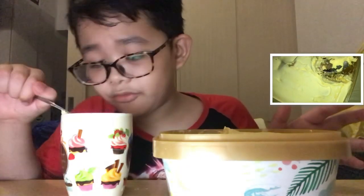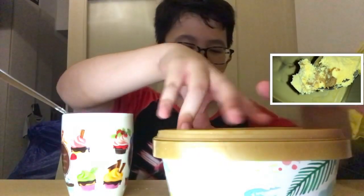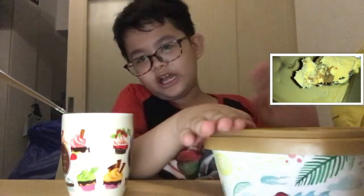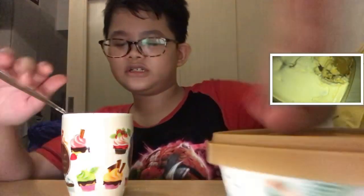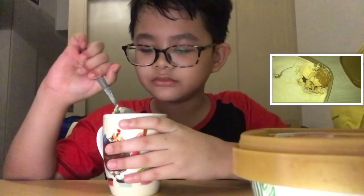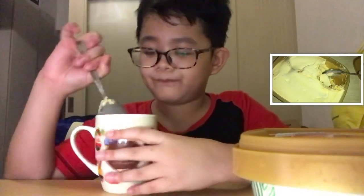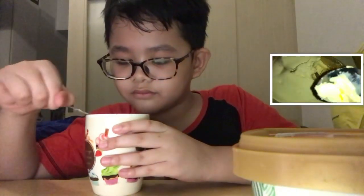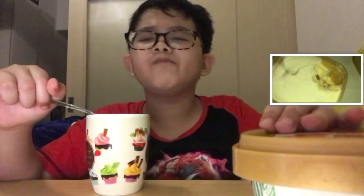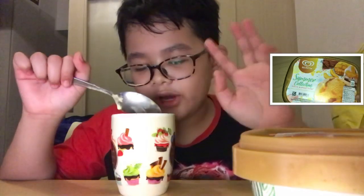Once it reaches like the tip of your cup, then you can eat it. That's literally what I've been doing for years of eating ice cream. Let's try the mango or the graham flavor.